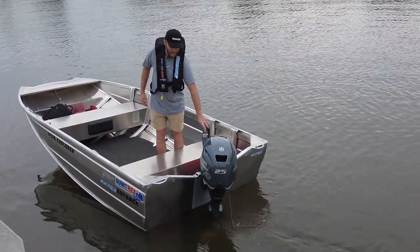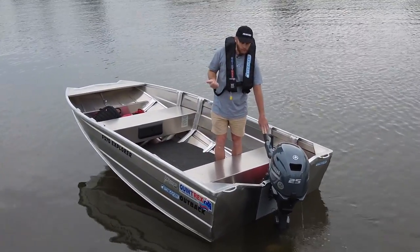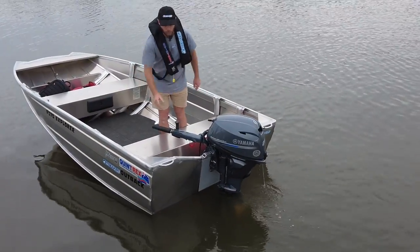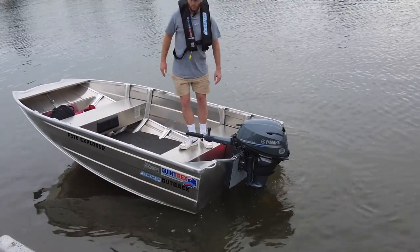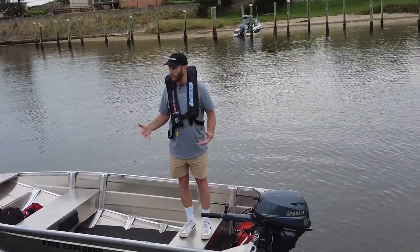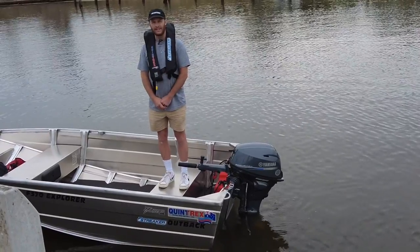This motor is the manual start motor, so it doesn't have electric start, though that is an option. Right now we're not running a battery in the boat, so we've got no 12-volt gear in here, which would be fantastic if you're a car topper. So what we'll do is hit the water, give it a good run, put two people in the boat for an appropriate load. I don't think we're going to run out of horsepower — we'll put the hull to the test.